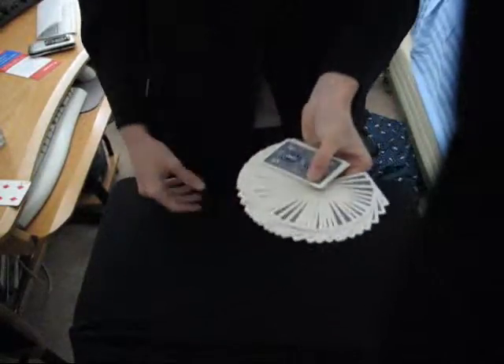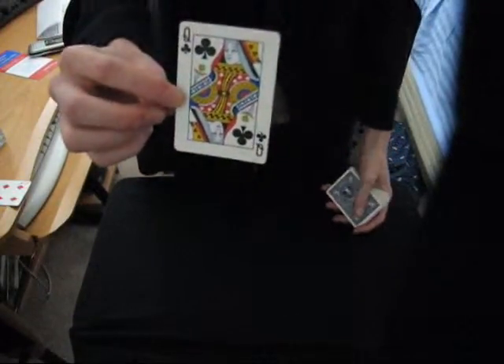This trick is called the Impossible Stop. I'll let my spectator select a card — say it's that one. I'll let him have a nice look at it, tell him to memorize it, and tell me when to stop as I riffle down the deck.